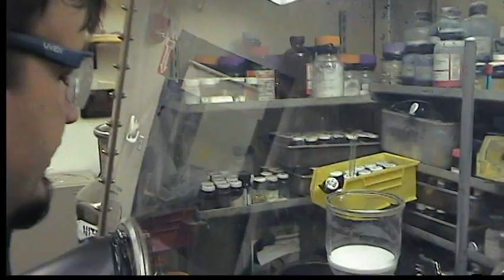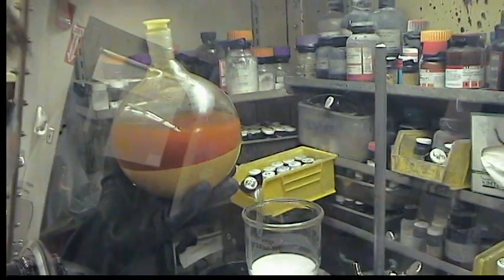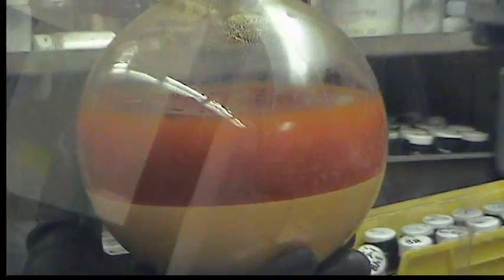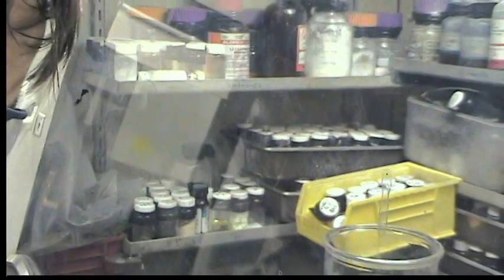The deprotonation step of our amine is complete. After letting it cool down and settle a bit, this is how it looks. We have a lot of solids on the bottom that we're gonna collect in a large frit flask. We're gonna start doing that in a second.